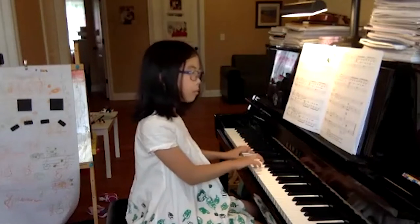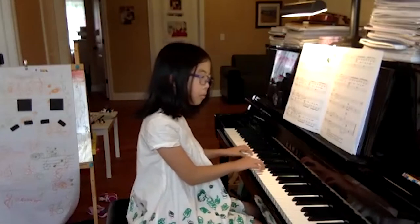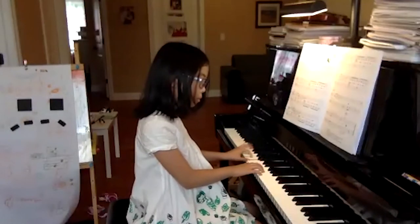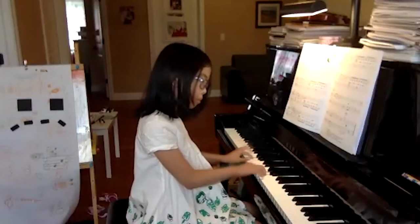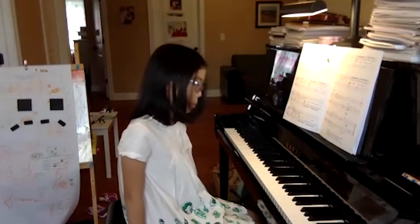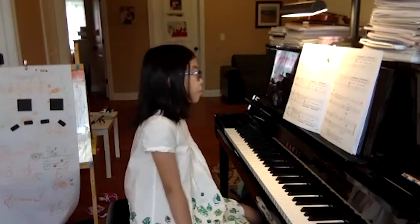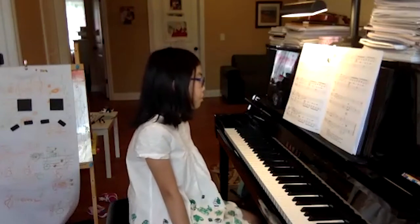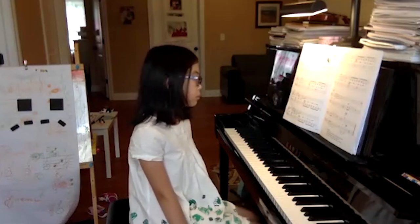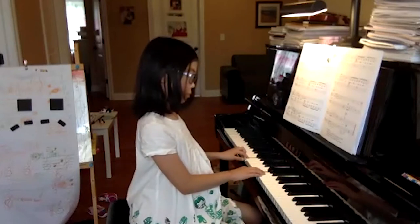Thank you. Wow. Good. The dynamics were excellent. What happens in the last line? Where do both hands have to move? Which register?